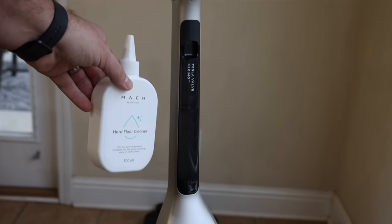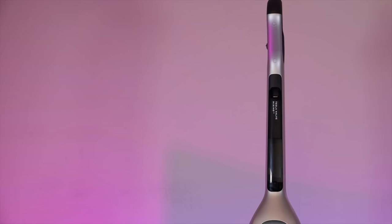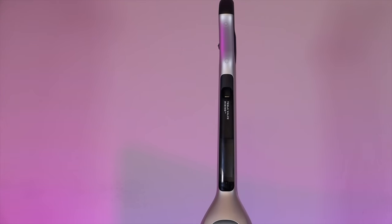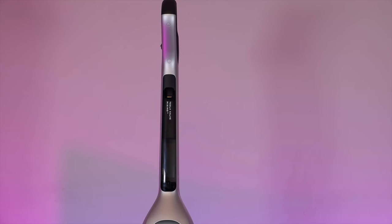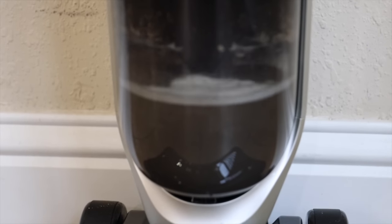On the back side of the unit you have your floor cleaning solution tank. This is where you're going to put all of your floor cleaning solution. That's going to mix perfectly thanks to the Tesla valve mixing system. On the front here you have your clean water tank and your dirty water tank.